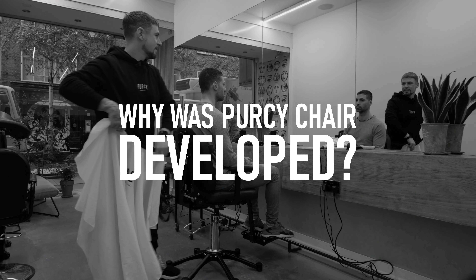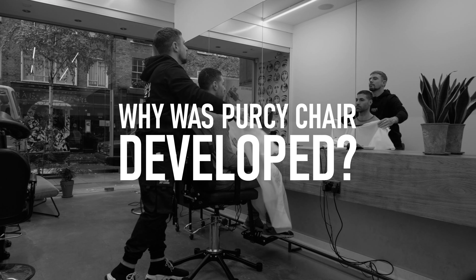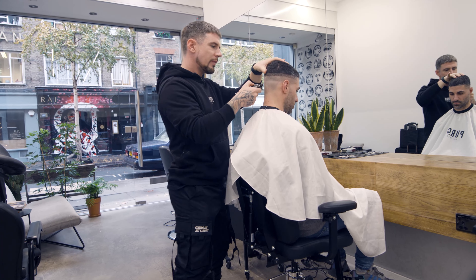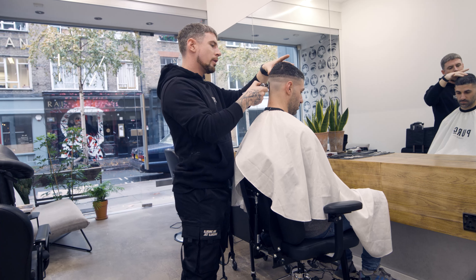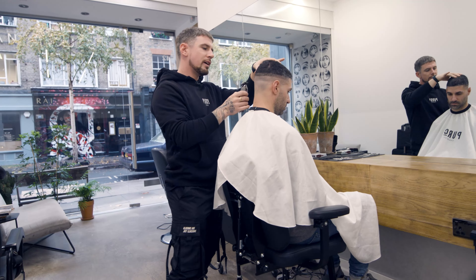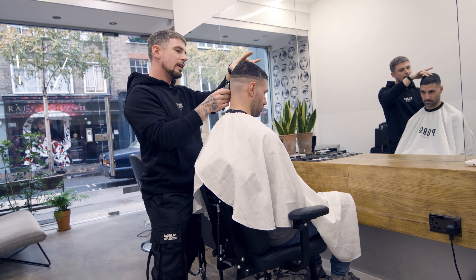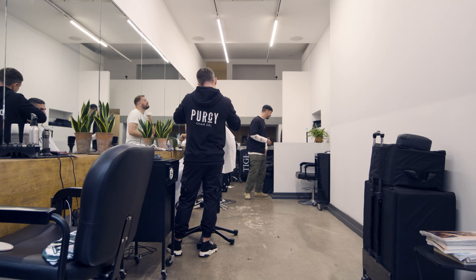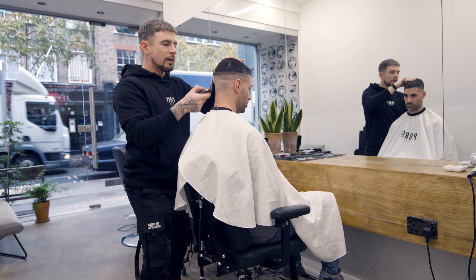Why did I develop the Percy Chair? To elevate professional services away from the shop floor. I'm a hairdresser and barber, and I found that when providing services away from the professional environment, there was always a compromise to body posture for me and the client. I couldn't find this product anywhere.